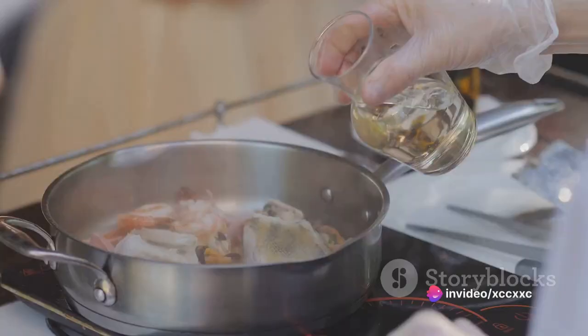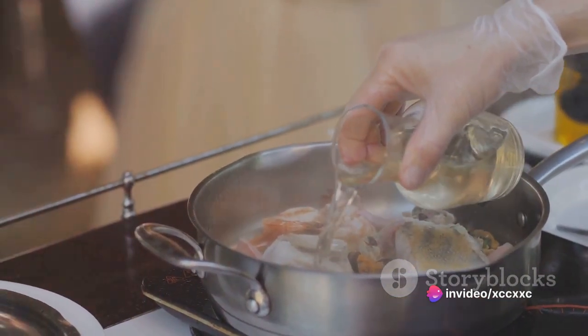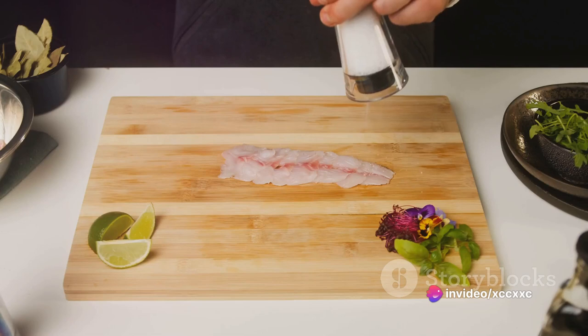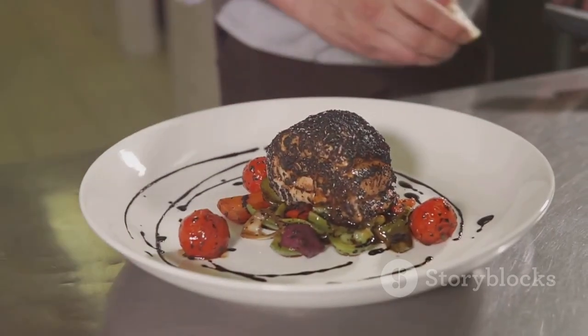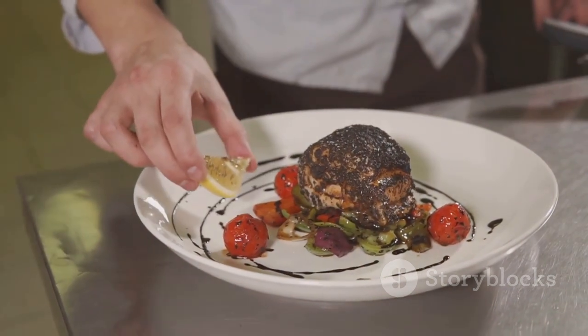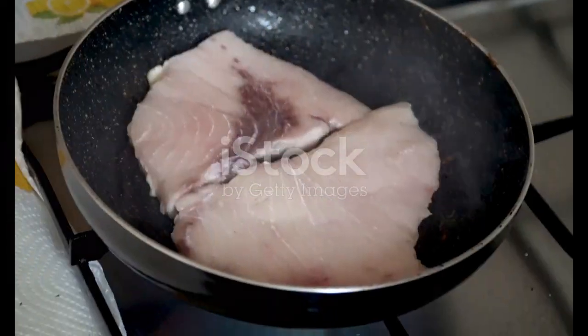Now it's time to season the fish. Rub a generous amount of olive oil on both sides of the fish. Sprinkle it with salt and pepper, ensuring an even coat. Don't shy away from the seasonings — they are the secret to a flavorful dish.